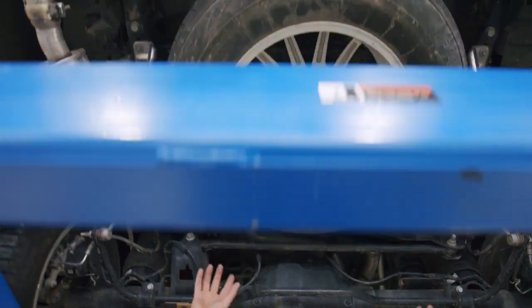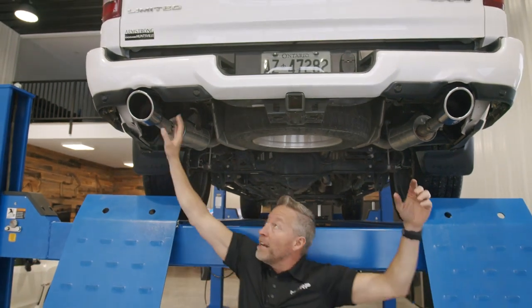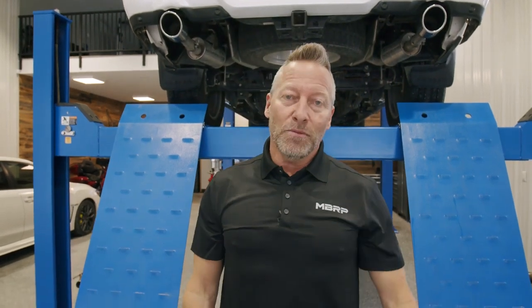The real cool part is we then exit into your factory wire, your factory tails — you keep the factory resonators and end up with the factory tips in place. So it may look factory, but it doesn't sound factory. Let's take it outside and give it a listen.